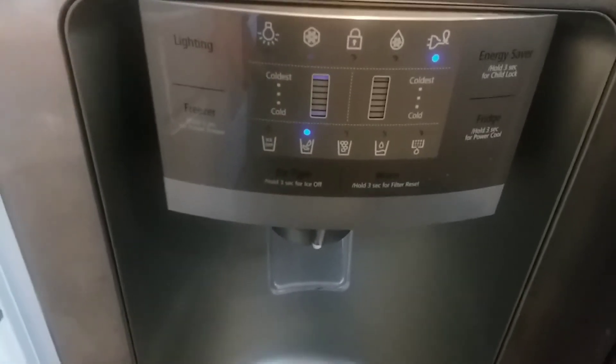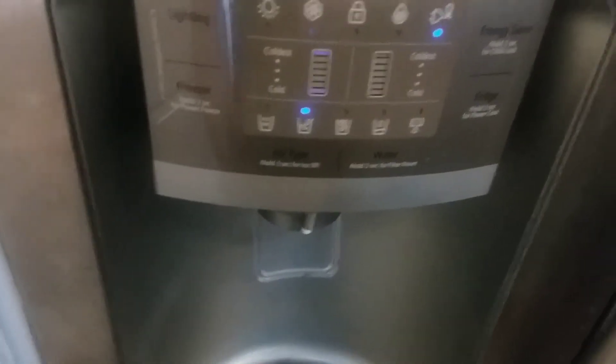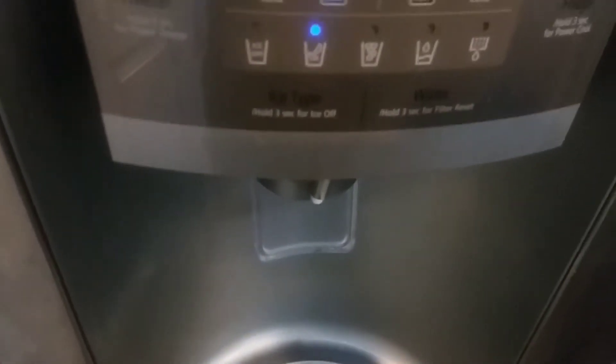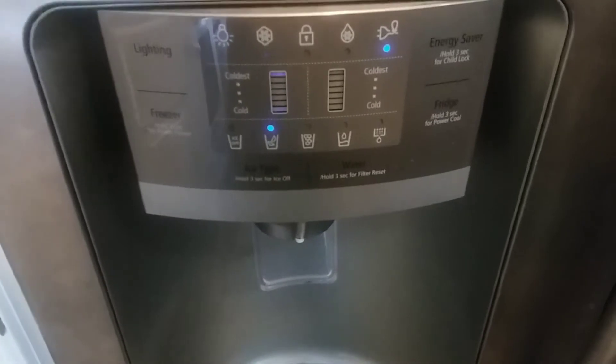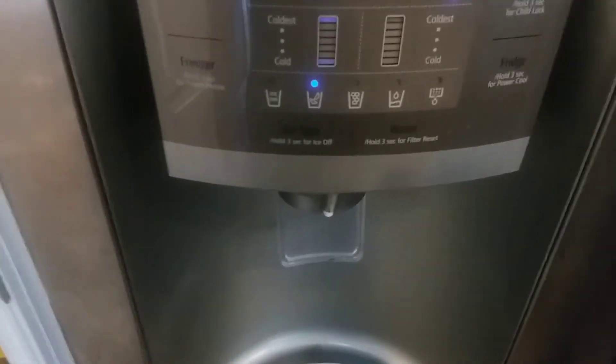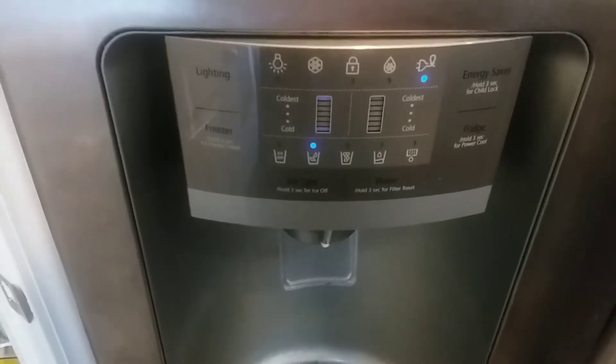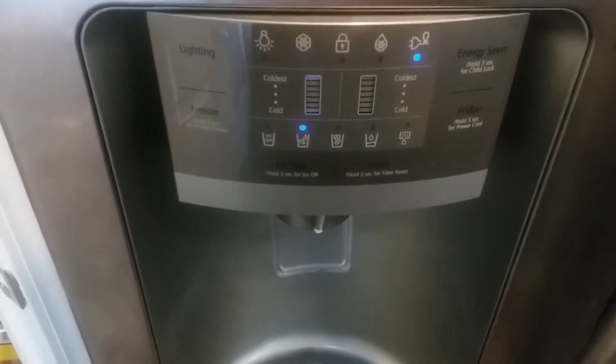They definitely recommend you flush out the filter with about 10 glasses of water for optimum performance and taste. So I'm just gonna run a couple of bowls of water through it.